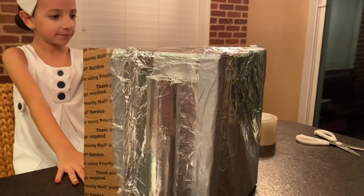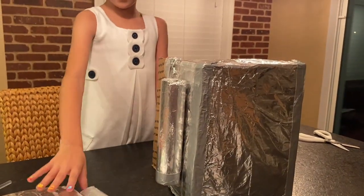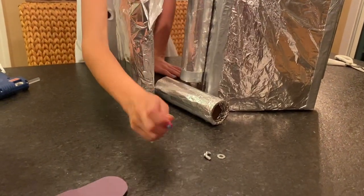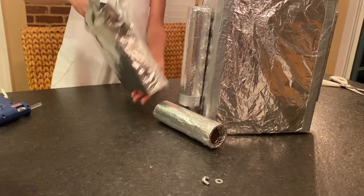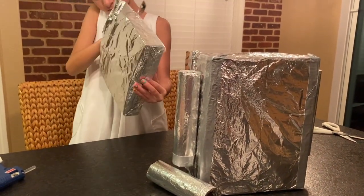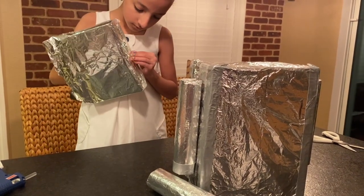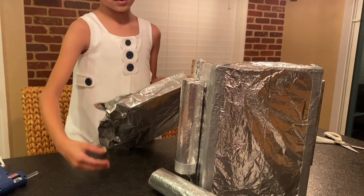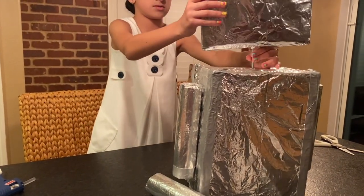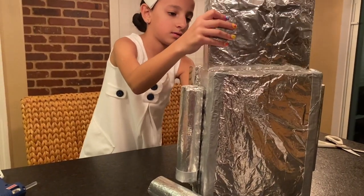Got both arms on. Now I'm going to put the head on.